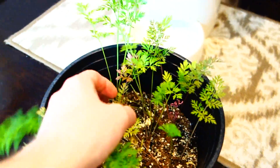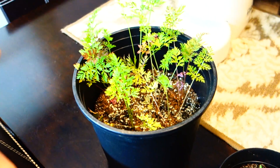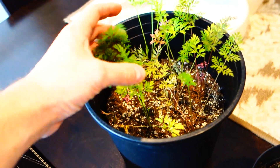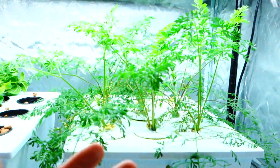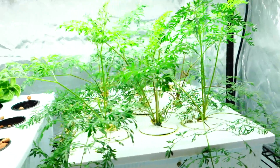Everything seems to be much, much smaller, and the overall growth — the bulkiness of the flowers, the plants, everything — watermelon, carrots, look at the tops. Watermelon... carrots... bam, bam! The results are incredible.